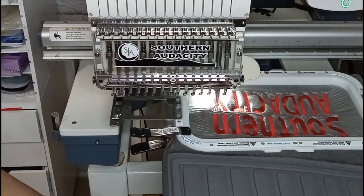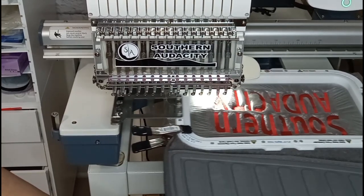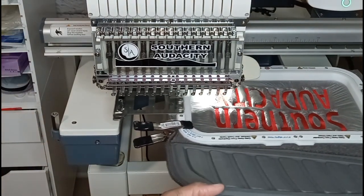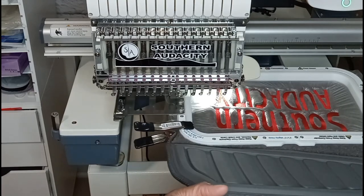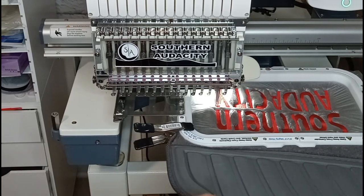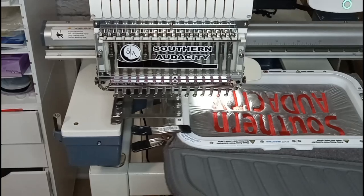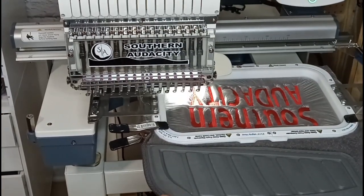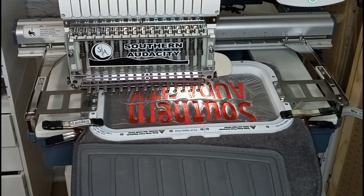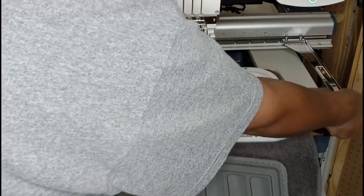Okay, we're winding down to the last few stitches and the stitch out will be complete. All righty, and that is it, ladies and gentlemen. Let's see how it worked out.